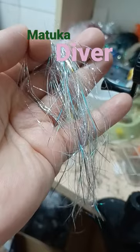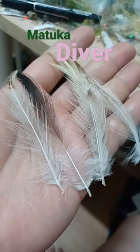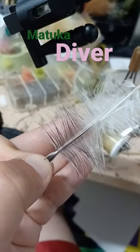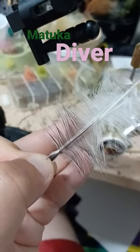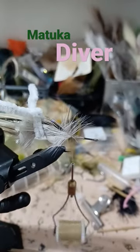Size 1 Stinger Polar Flash. Tie in the flash variety of hackle, match your hackle tips, and preen the fibers at the midpoint of the feathers. Tie in the feathers on either side of the flash, then pull the hackle stems back and position them out of the way.